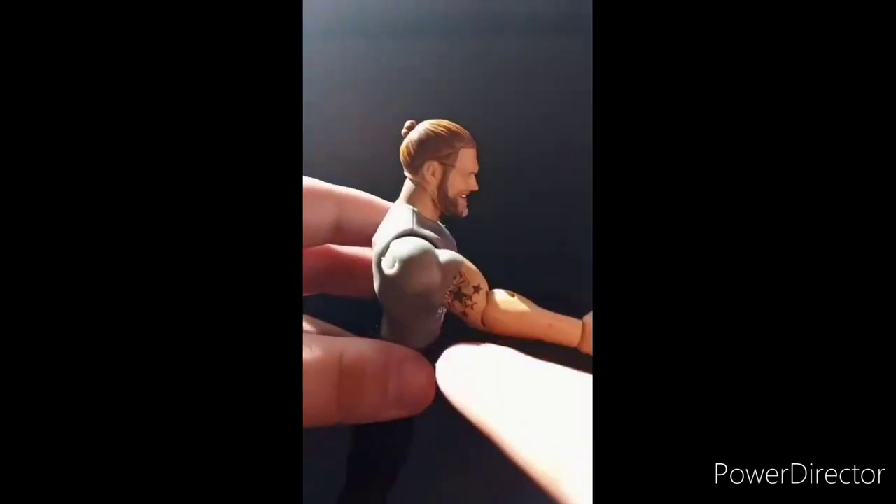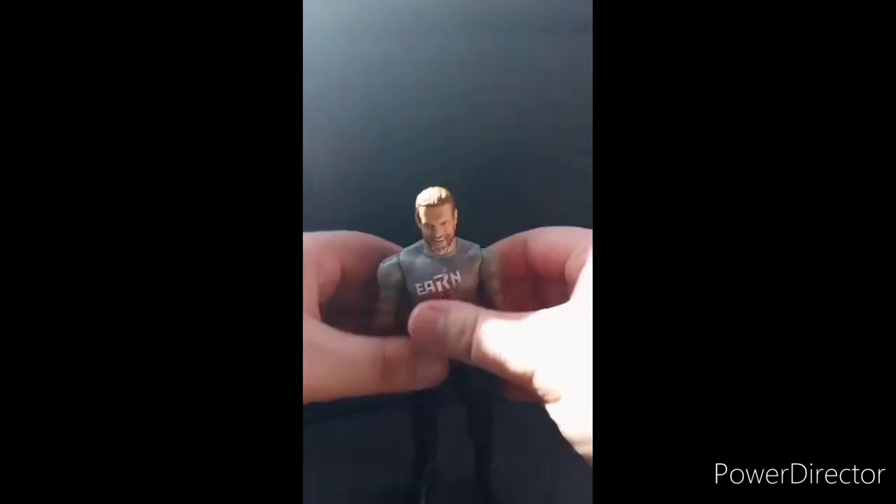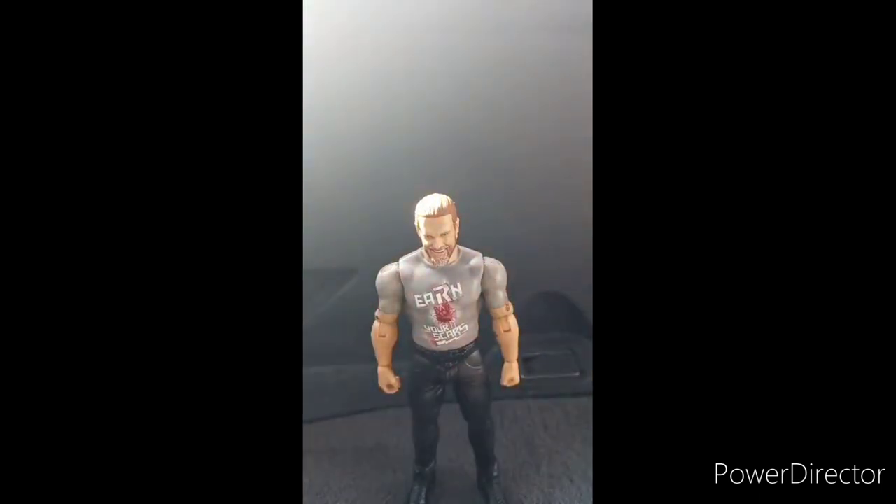Earn Your Scars. Nothing on the back. There's tattoo one, tattoo two, tattoo three, and tattoo four. Got a little cool man bun there. That's it guys. That's for this unboxing — hope you guys like, comment, subscribe. Also, comment down below on who you guys want to see in the cell match, like the match that him and Finn Balor are gonna have at WrestleMania tonight or tomorrow. Let me know down in the comments below. Hope you guys like, comment, subscribe.